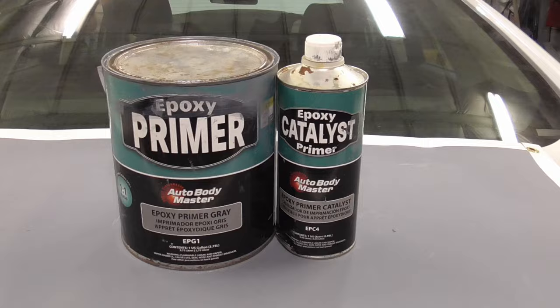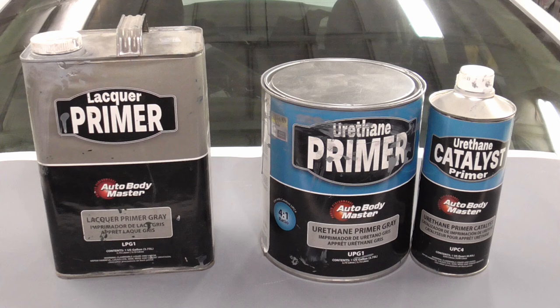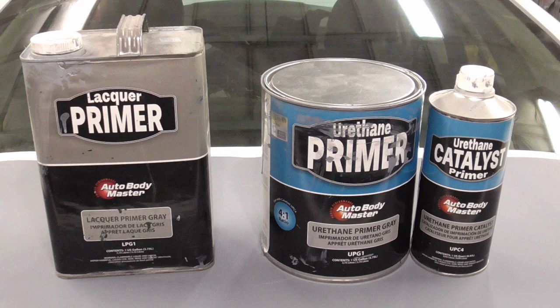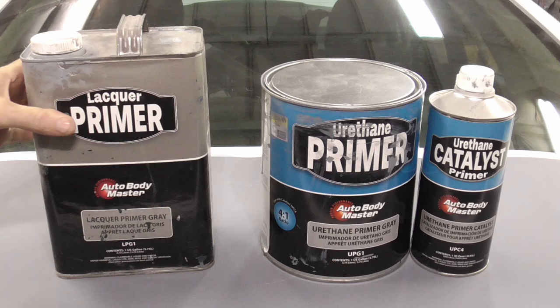When you boil it down, you basically have two choices when it comes to what primer to use in your shop: lacquer primer surfacer and urethane primer surfacer. Both are direct to metal, both work excellent, both are primer surfacers, and can both be used for everything — sprayed thick for blocking, thinner for finish sanding, and even thinner for touch-up. The only difference is the urethane primer surfacer has an activator and the unused portion has to be tossed, while lacquer primer is 1k and you can throw the unused portion back in the can.